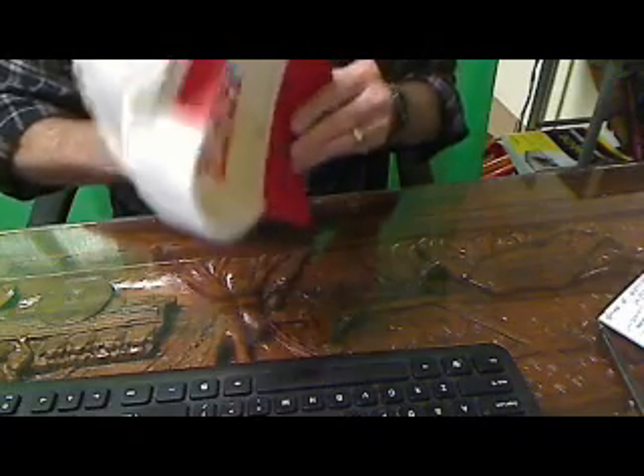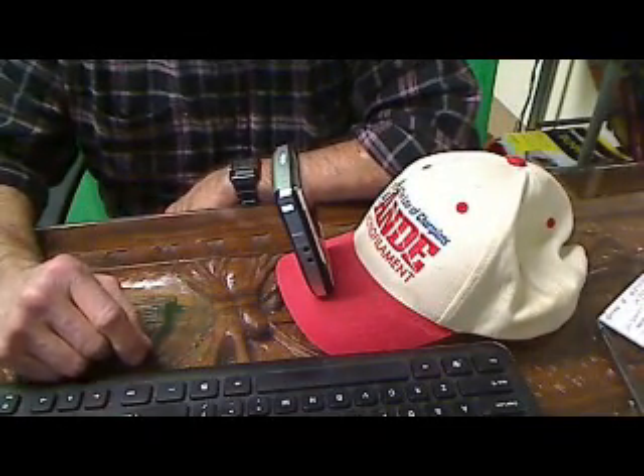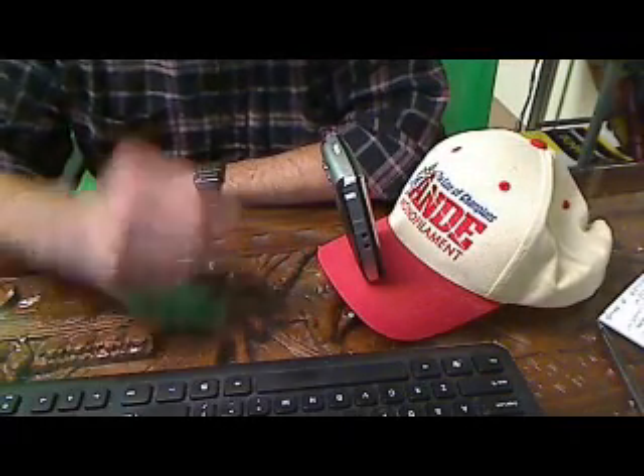Take the camera, put it on the threads, and screw it in. It's that simple, and you have to get it tight. I wouldn't wear this if it were windy outside, but as you can see it's just fine.